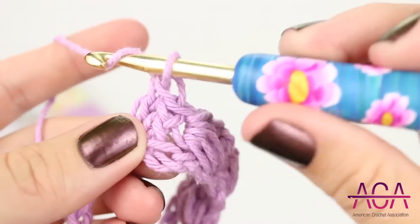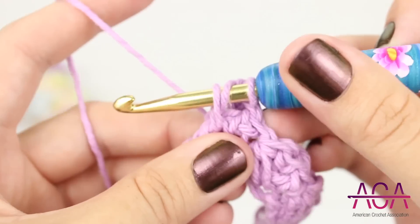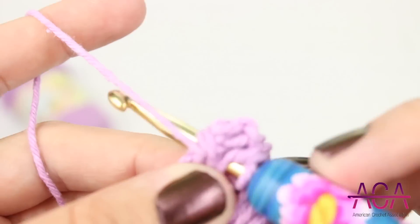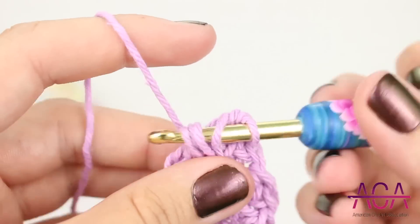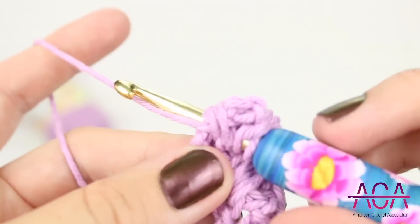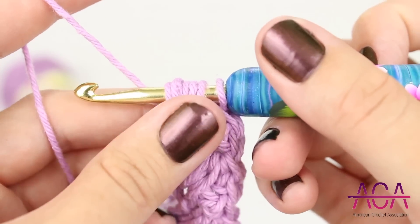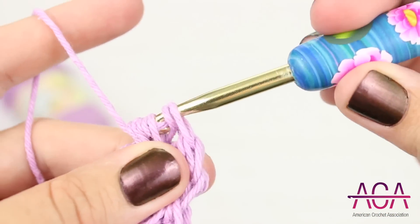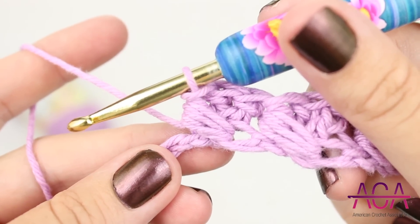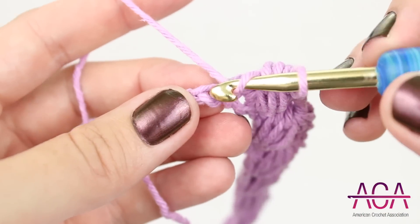Continue working your way across until you have one chain remaining. In the last chain we'll make one double crochet.